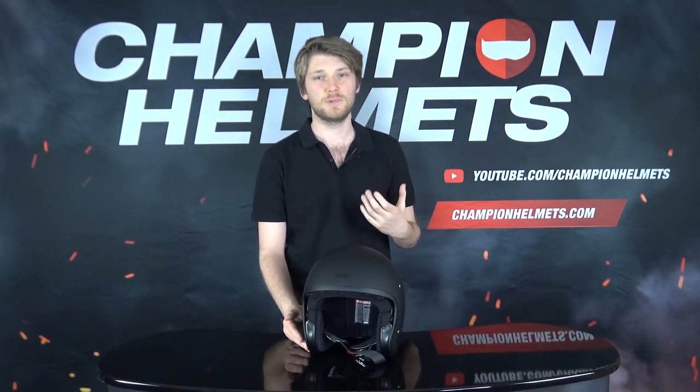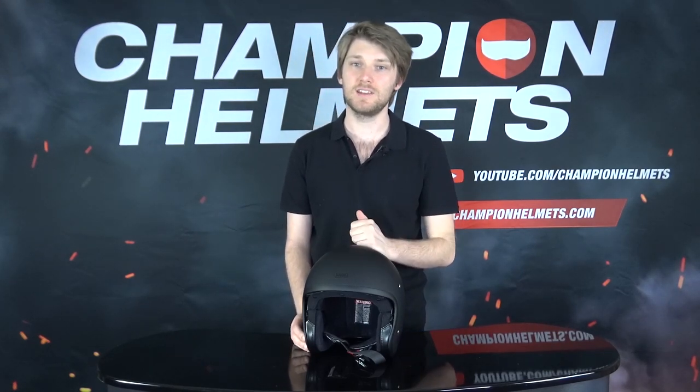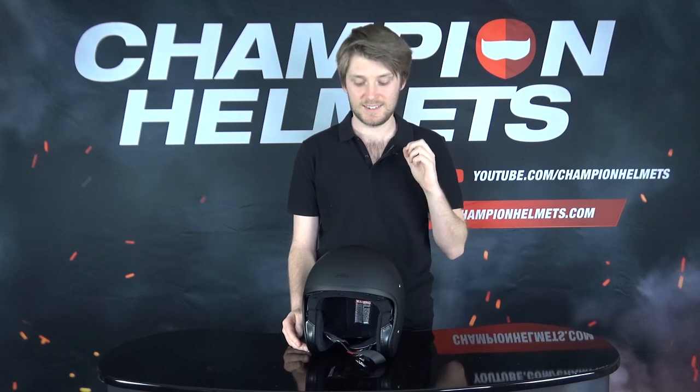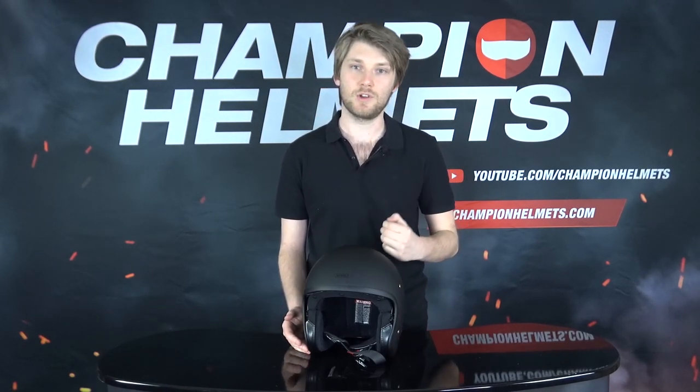Retro-inspired open-faced helmets have really benefited from recent years' advancements and improvements in safety. Gone are those old buckets that your dad used to wear 30-40 years ago, which looked cool but didn't offer much more protection than a real bucket does. So instead we get something like this, the Shoei J-O. It's going to not only look the part of those retro cool helmets, but it's also going to give you the modern-day safety which we've all come to love and appreciate.